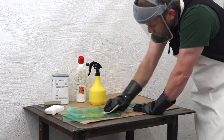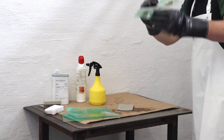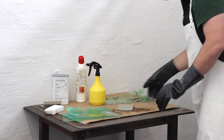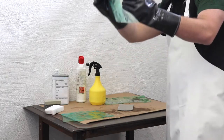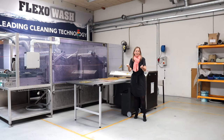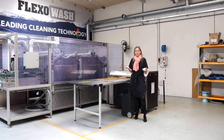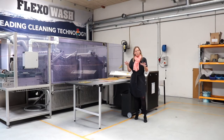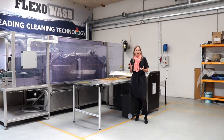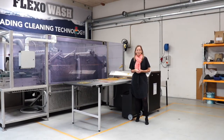So when you as a print house start considering which plate washer to use or to invest in, you of course also need to consider the man hours used for operating this system. Do you want a plate washer where you need to feed the plates into the machine manually? Or one where you have to place the plates on a sticky plate before the cleaning process can start, also placing them properly so no liquid enters the backside of the plates?